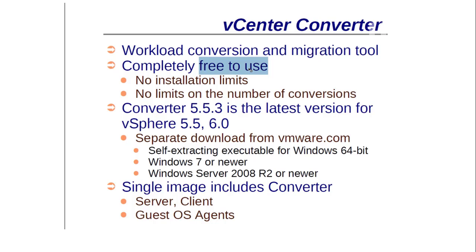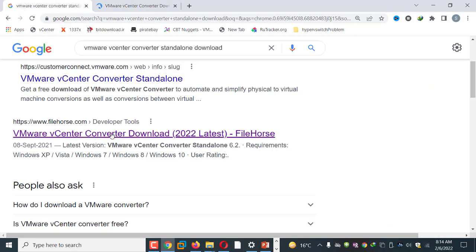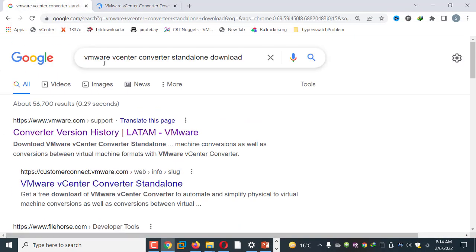The installer gives a few options: you can install it as an agent, as a server, or as a client. Most of the time I install it as a standalone converter. Let's move to the website.